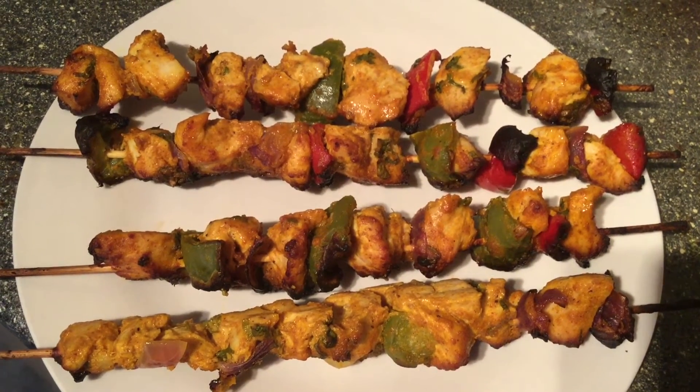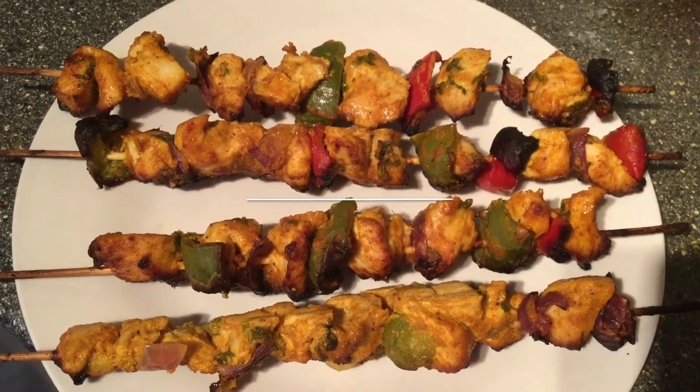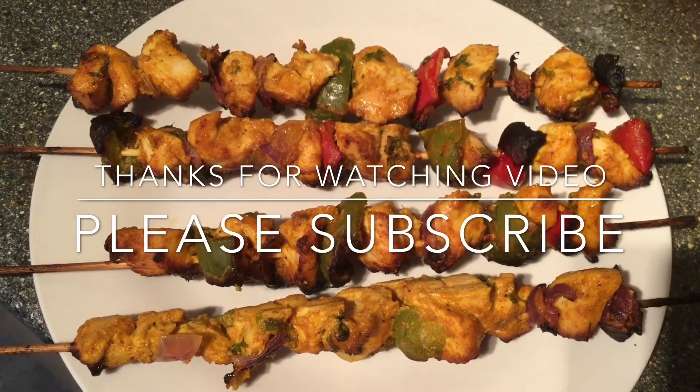As you can see, it's really good and very juicy as well. Try this recipe and give your comments. Subscribe to our channel. Thank you.